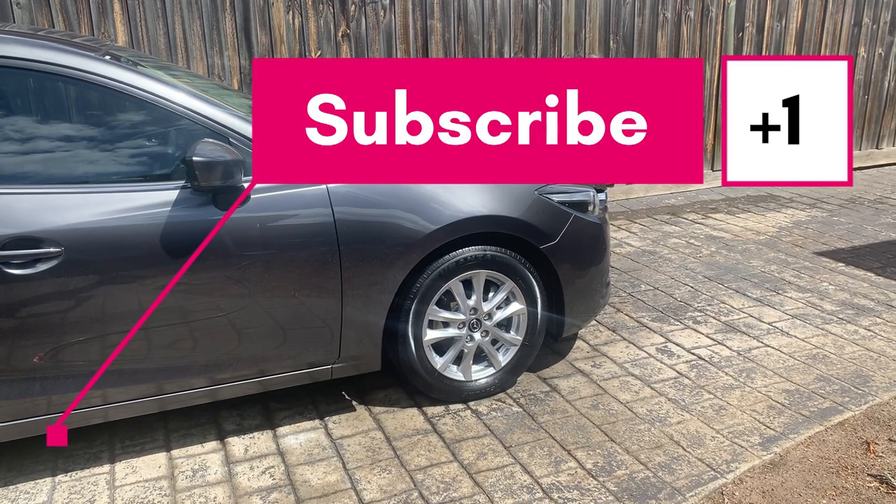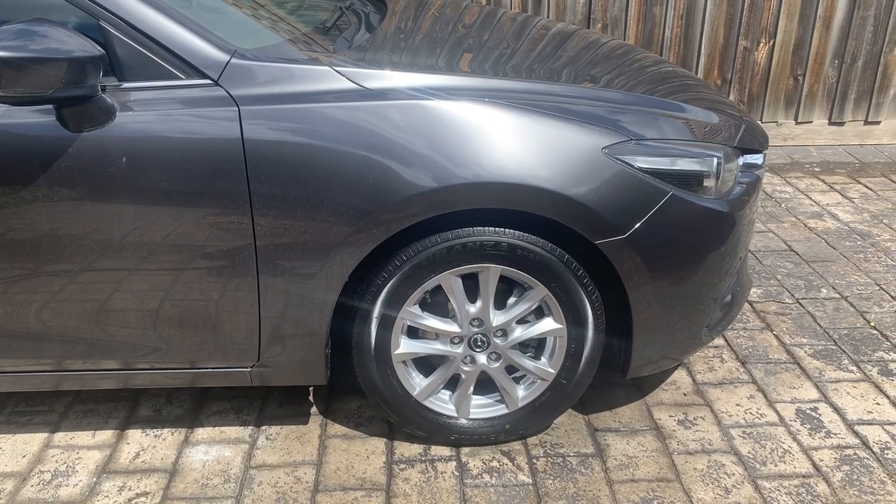Thanks for watching — if you could please subscribe, like, and comment on the channel, that would be much appreciated. Thanks again for watching.